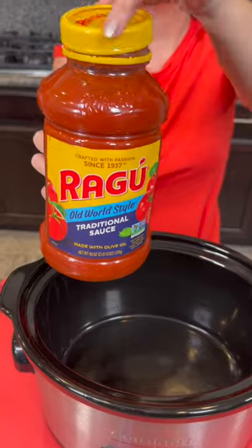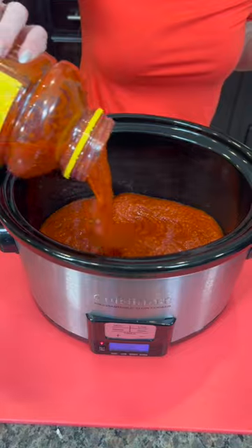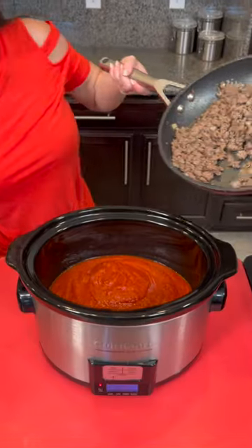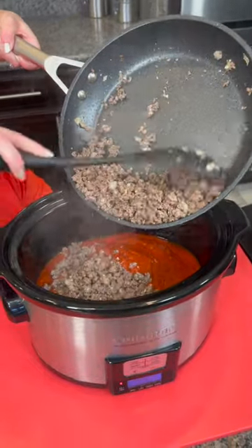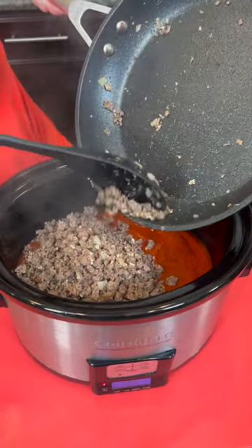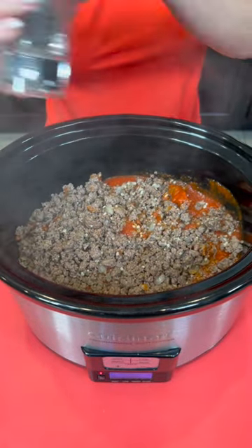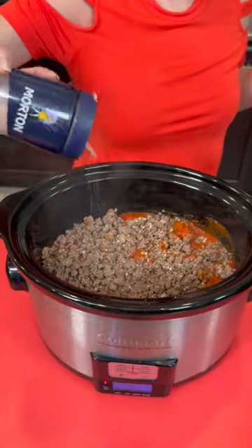We're going to take a big jar — that's 45 ounces of your favorite pasta sauce — and pour that right into the bottom of your pot. You could also use two of the small standard-size jars. What's your favorite brand of pasta sauce? Let me know. Now we're going to take that ground beef with garlic, onions, and seasoning, and that's going to go right on top.